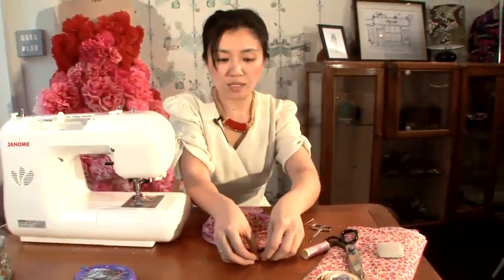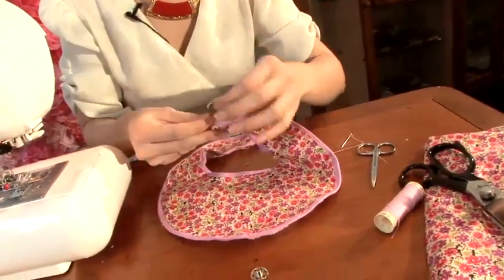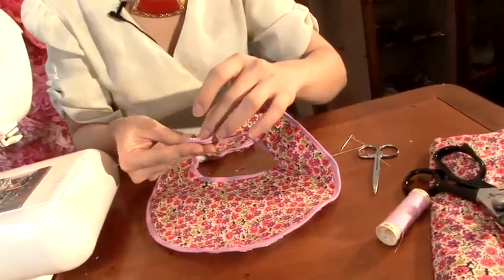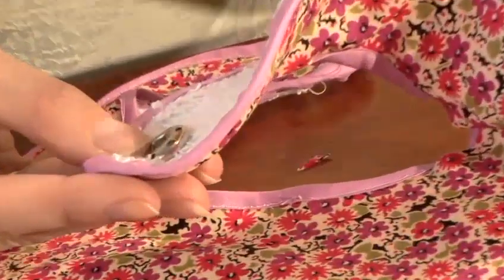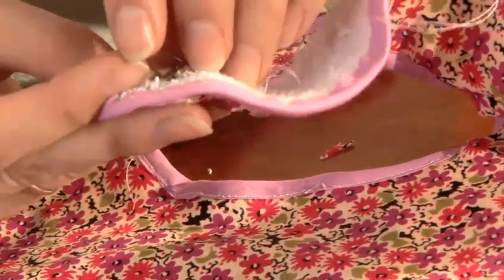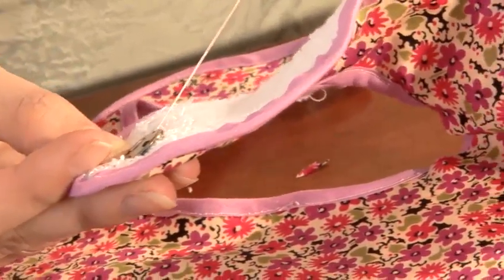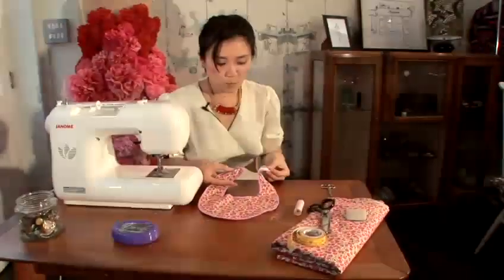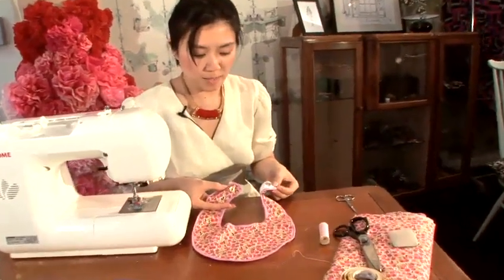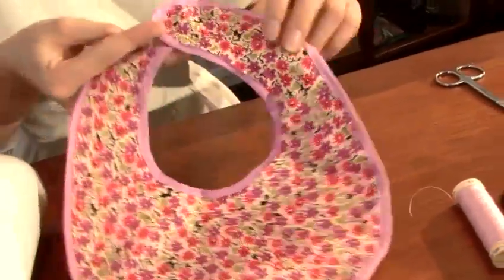Once we've finished the sewing stage, take your poppers, separate from the back. All we're going to do now is attach the poppers by using a hand sewing needle and just stitch around the poppers. Fasten and repeat the same for the other side. So once you've sewn both of the poppers on both sides, and there you have it — a baby's bib. Thank you.